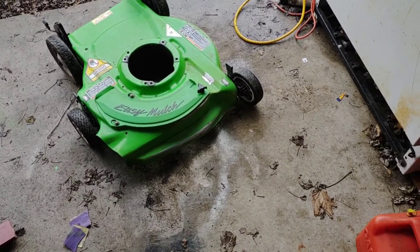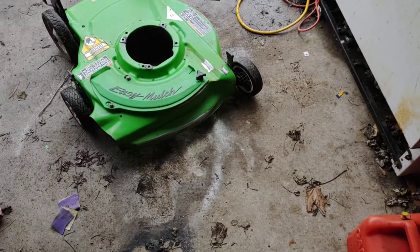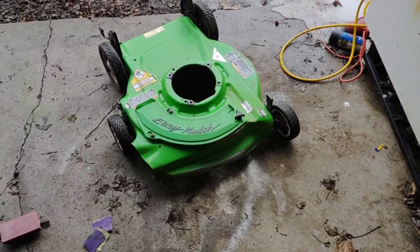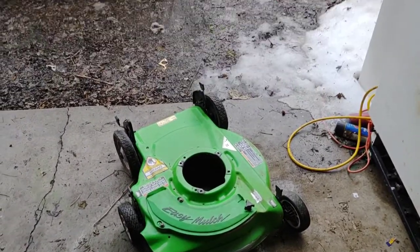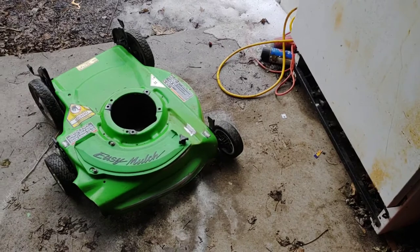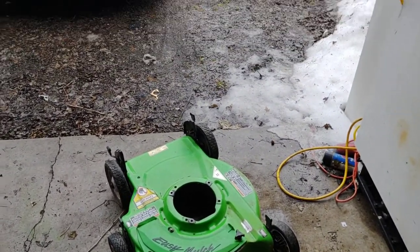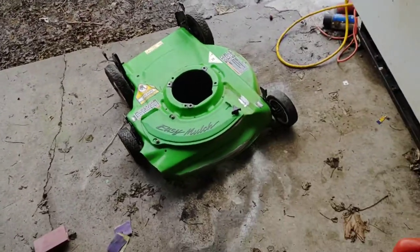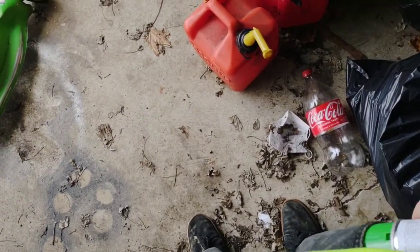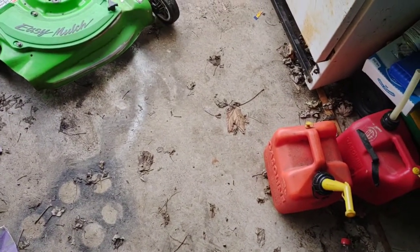Let's get back to sanding it. I'm going to keep sanding down some of the other spots, throw some quick primer on it, throw some paint on it, and we'll see. It's not quite the temperature yet but it's not too bad — put a sweatshirt on, it's fine. It's supposed to hit about 60 degrees today so that should be good enough. Plus I got the paint warmed up in my pocket, so we'll see how it goes.